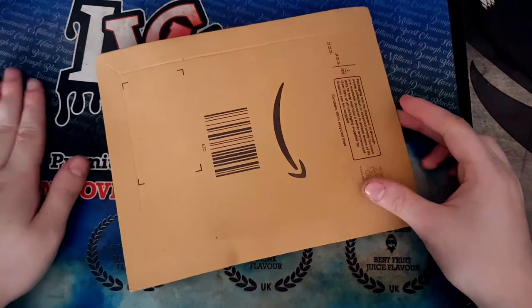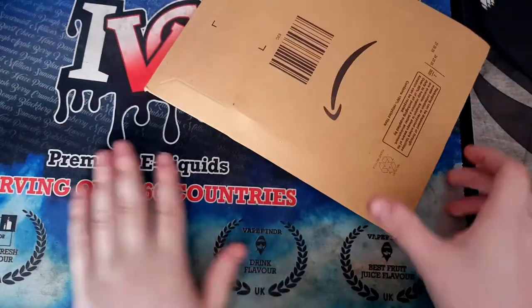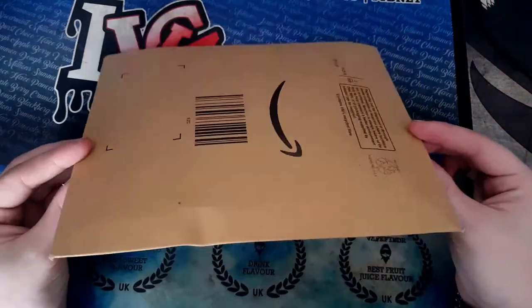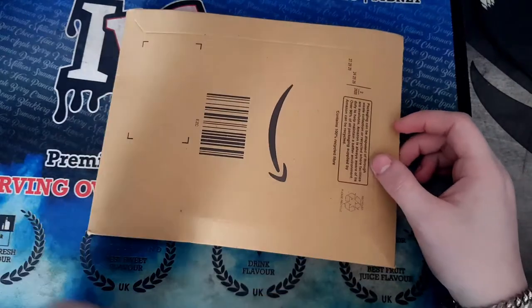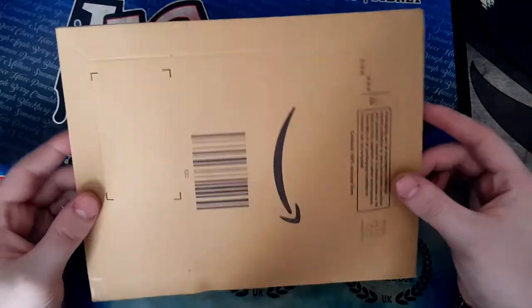This is for that Polaroid camera I got for my nan's — that camera she's had for years. So this is film for that Polaroid camera. I'll have an image on the screen, I won't go grab it, but I'll grab it now in a minute. But this is for that, so let's open it up.